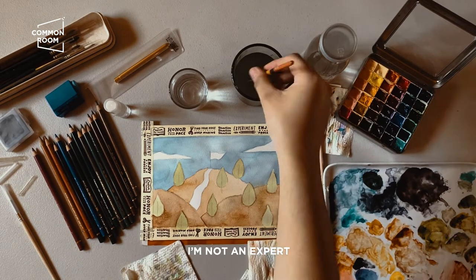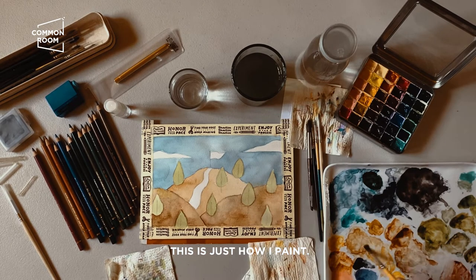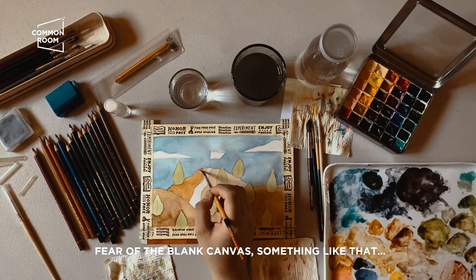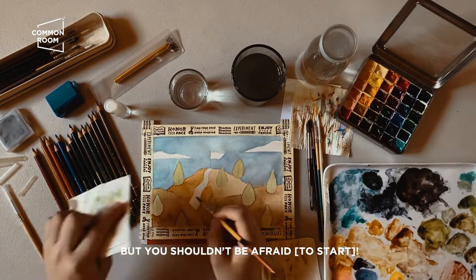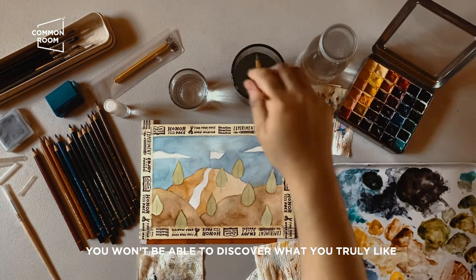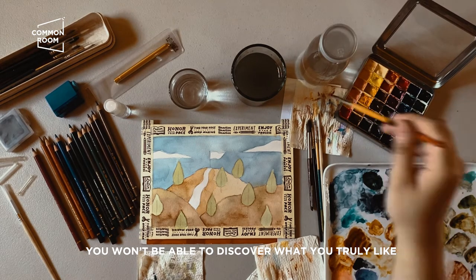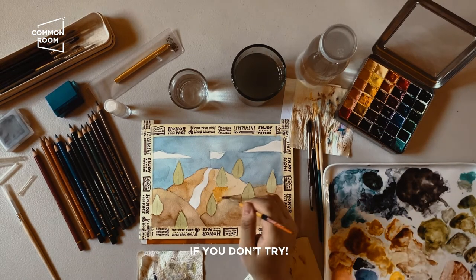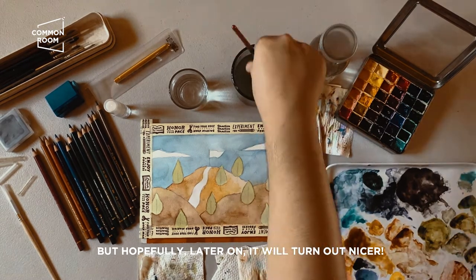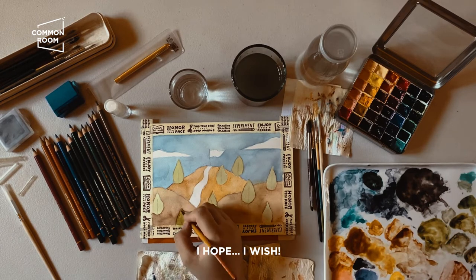I'm not an expert — this is just how I paint. Sometimes you're scared to paint, that fear of the blank canvas — but you shouldn't be afraid like that. Painting is fun! You won't discover what you truly like if you don't try. Even if it looks messy right now, hopefully it'll look better later.